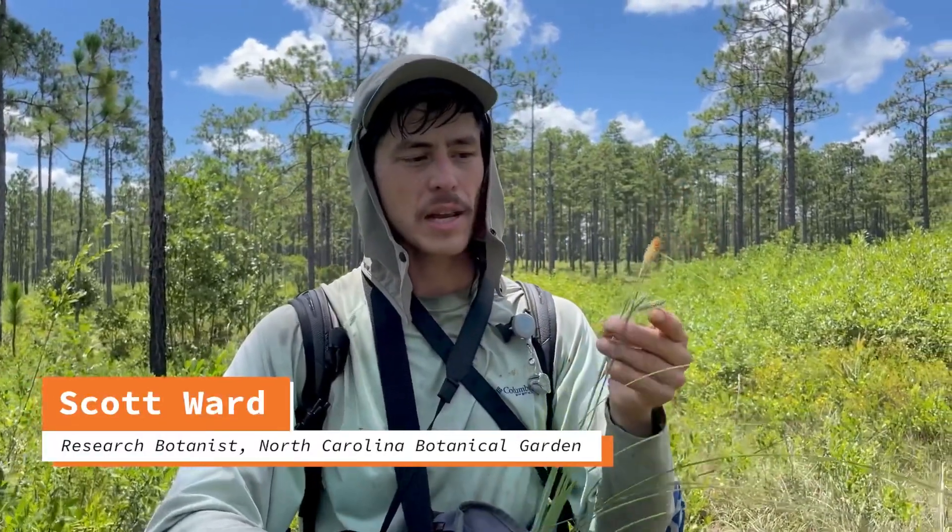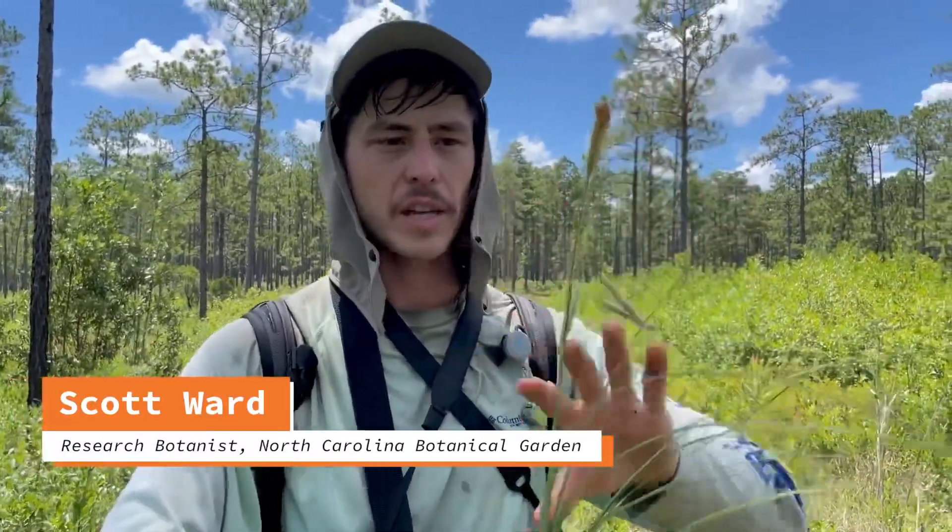Hi, I'm Scott Ward. I currently work at North Carolina Botanical Gardens as a botanist, and I'm just going to talk a little bit about basic sedge morphology.